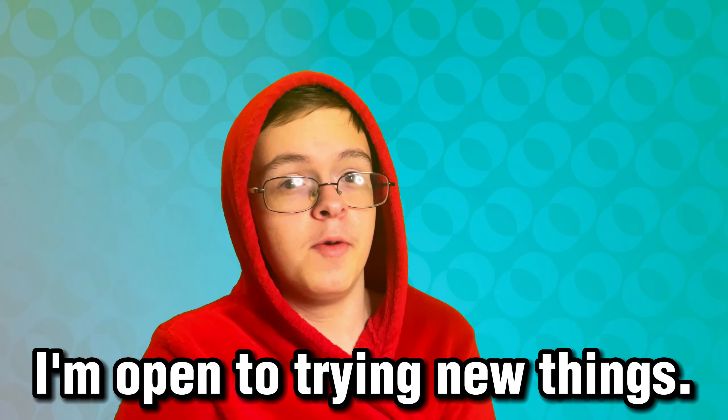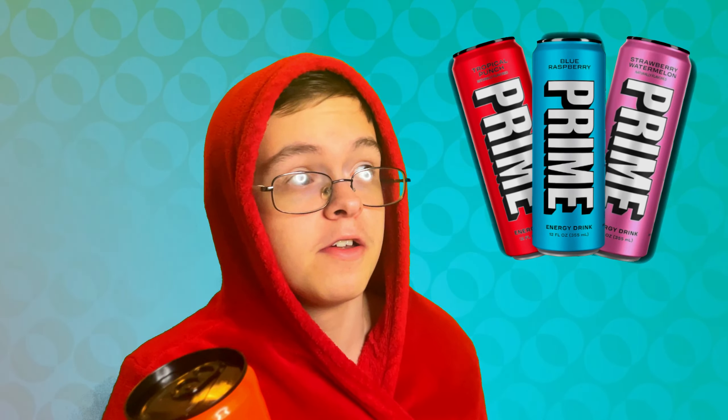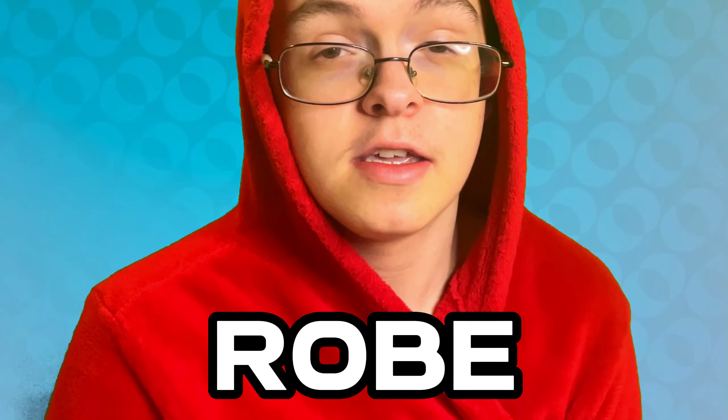I'm not gonna lie, when it comes to orange flavored things, I'm not the biggest fan. They're okay, but I prefer other flavors before I have an orange flavored thing. But I'm open to trying new things, and I kind of have to review this because I've reviewed all the other flavors so far, so I can't leave out the orange one. And yes, I know I'm wearing a robe — it's 3:30 in the morning, I don't feel like putting on clothes for this.